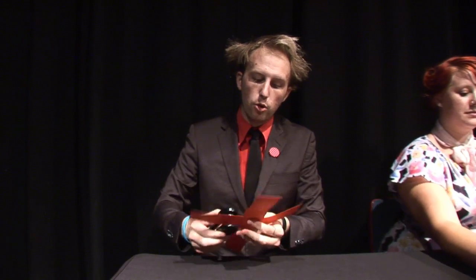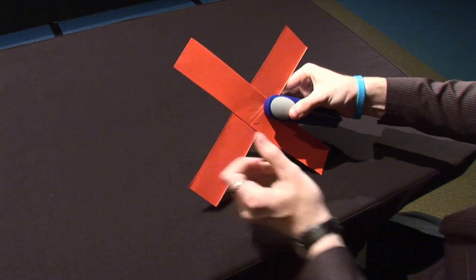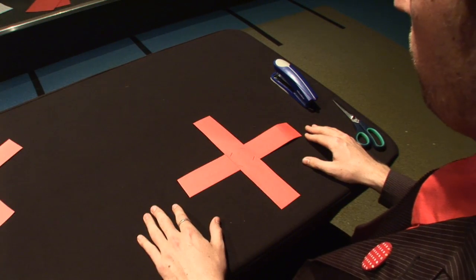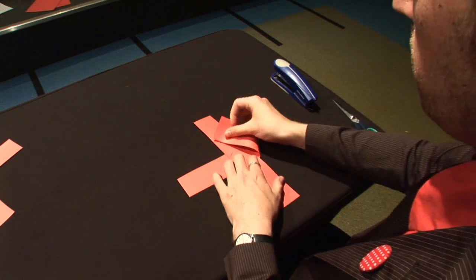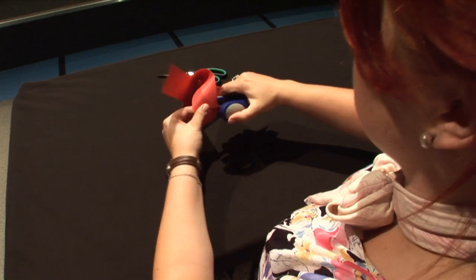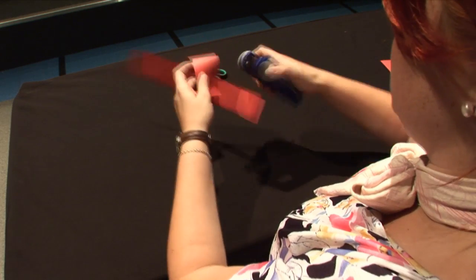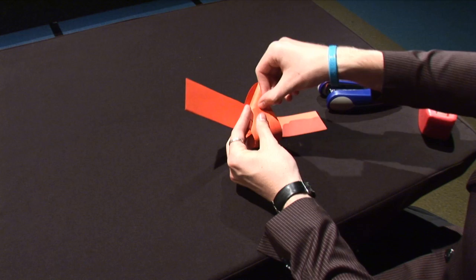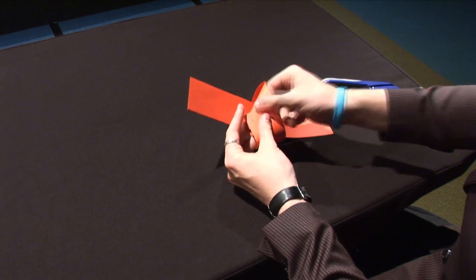You're going to slap a staple in the corner of each intersection. Make sure that you leave enough room for some traffic. Take the right horizontal arm and bend it up and over like this. Attach it flush to the other arm and staple it in place.